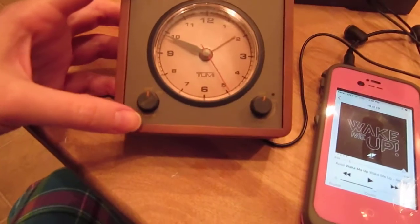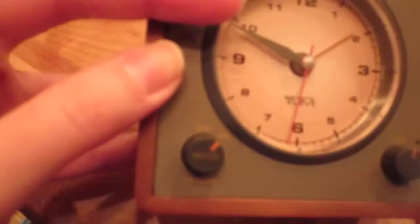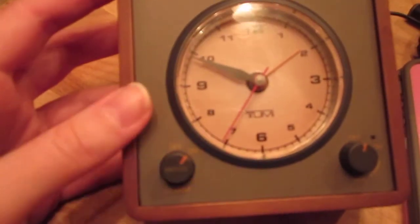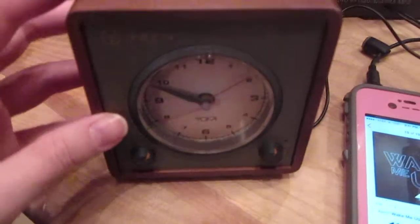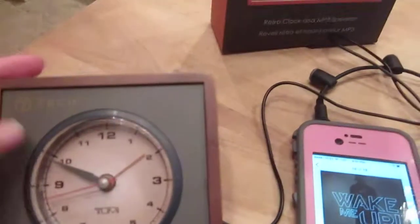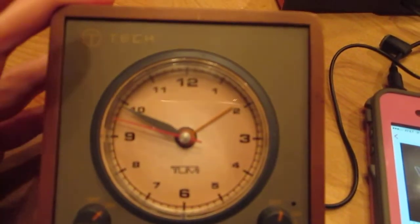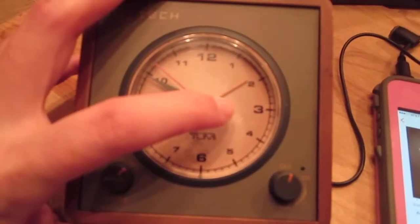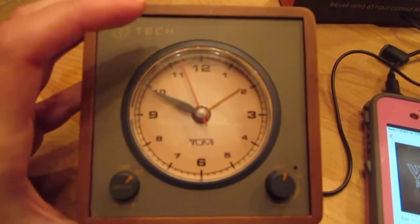This dial here turns your alarm clock on and off. There's also a snooze button — you just push it in for the snooze. I think the snooze lasts something like 8 or 10 minutes before it goes off again. And you can see this little orange hand right here — that's actually the hand that you go by to set your clock. So if I were to set it right now it would be set for 2 o'clock. You just turn the dial in the back and set it for whatever time you need.